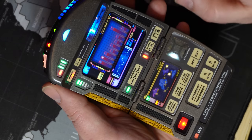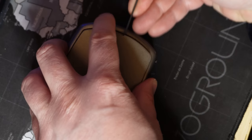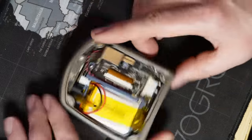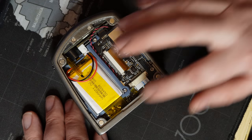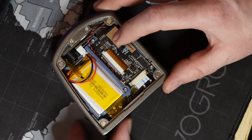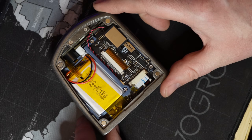Let's now take a look inside the tricorder. To avoid scratching the paint, use a blunt plastic pick — something metal will work but be very careful. The hatch is held with magnets; simply lift and pull it away. Inside you will see the battery, the speaker, and under it the main control board of the tricorder, and next to that the SD card.